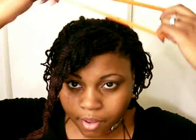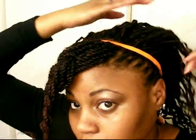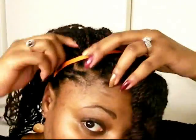What I'm going to do this time is take my headband and go ahead and put it behind the bang, just like that.